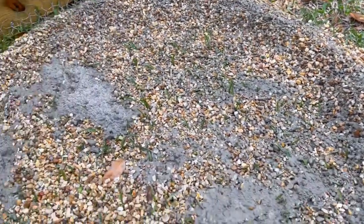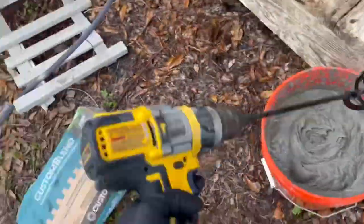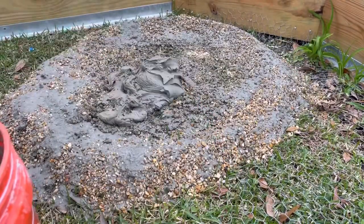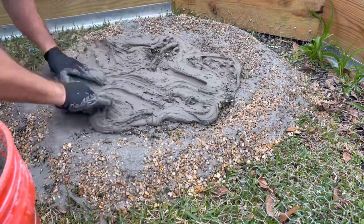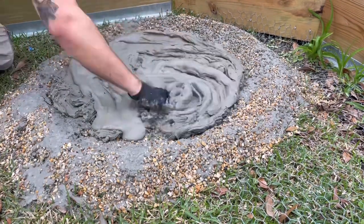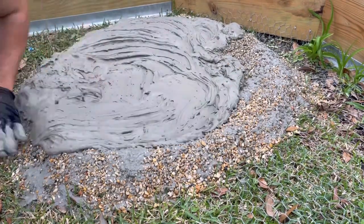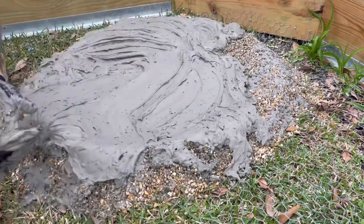I'm gonna wait for this to dry a little bit and we'll come back and hit it with the mix. And then we'll see you next time.